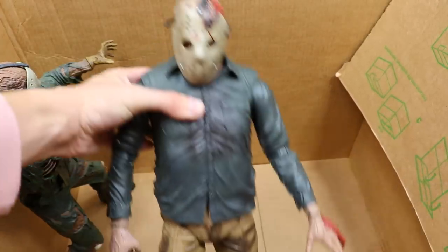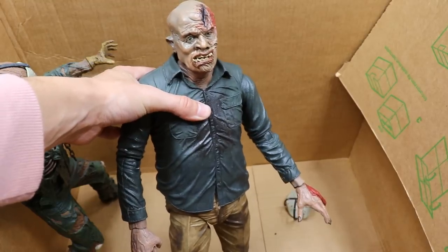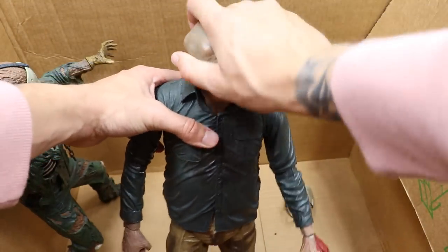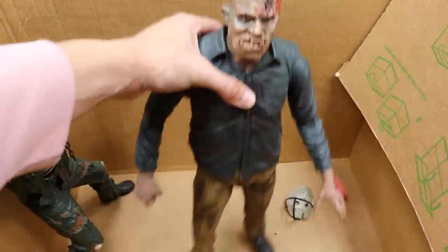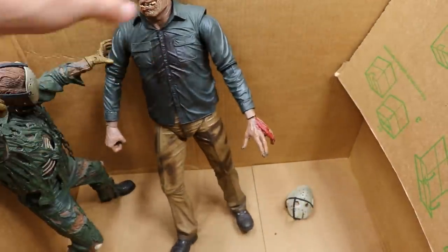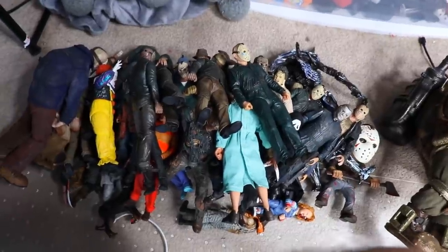Last but not least, we have a fully articulated Part 4 Jason — removable mask — this is literally the NECA figure but blown up massive. It even towers over the Part 7 statue. It has the same articulation as the smaller figures but is very hefty — like a small child. They did a great job on this. It's so big, and I love the ball joint here for lots of neck movement. That is one of the better pieces.